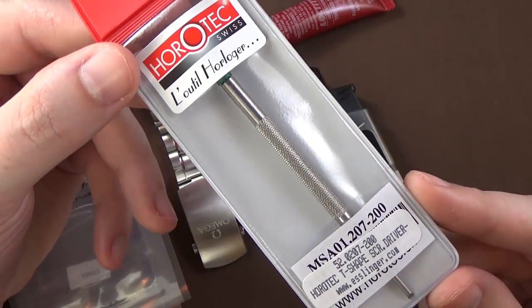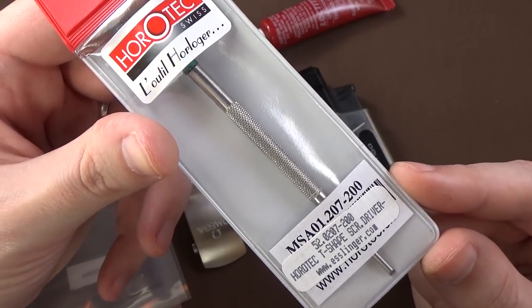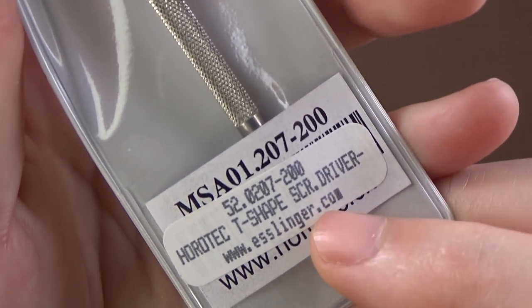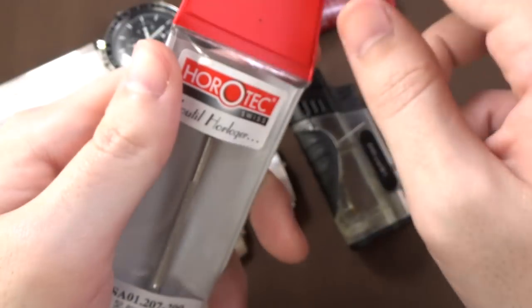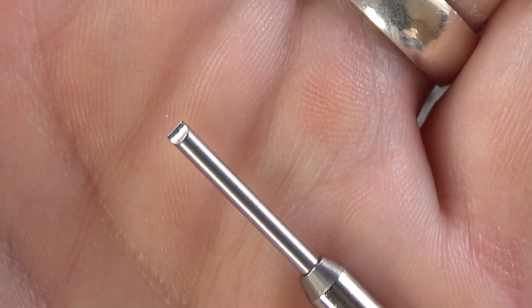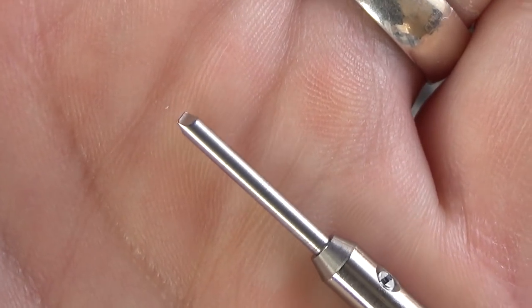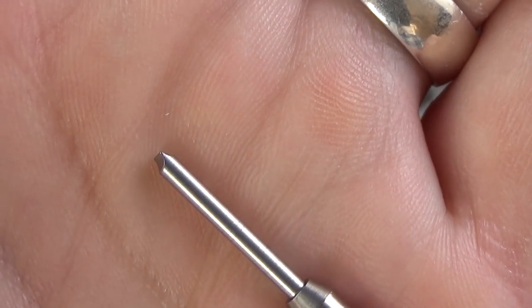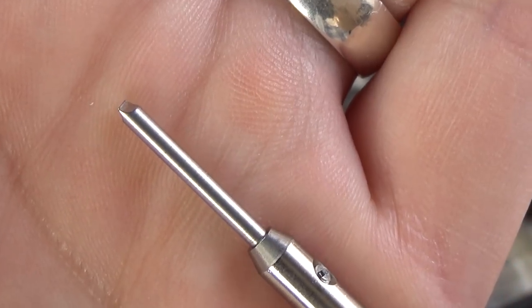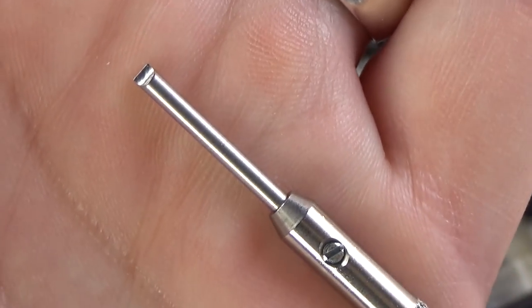Probably the most important thing not to skimp on is your screwdrivers. This is a Horotec T-shaped screwdriver, which you might also call a hollow ground screwdriver. I got this from Esslinger.com. This is a 2mm screwdriver. The hollow ground or T-shaped blade helps keep your screws from getting marred up. I've had a lot of good luck with these. This blade is starting to show signs of wear, but I got through my whole modification without any problems. I highly recommend picking up at least one good screwdriver. These are $20 on Esslinger.com for a 2mm — that's the one I used.